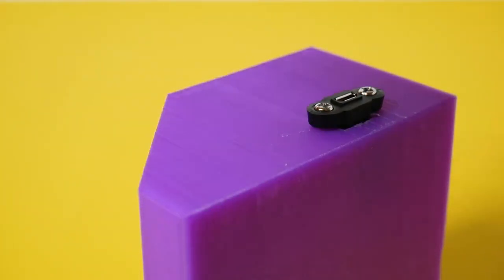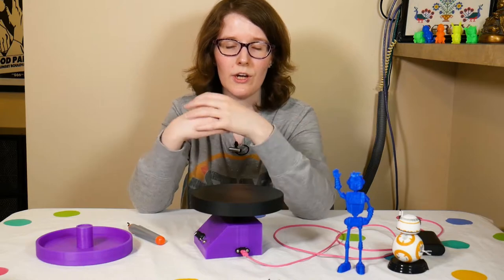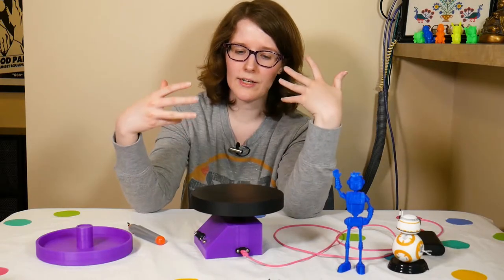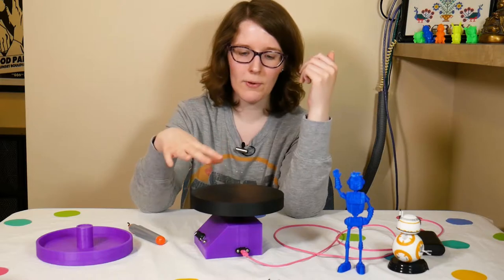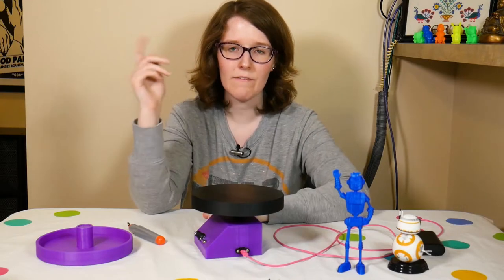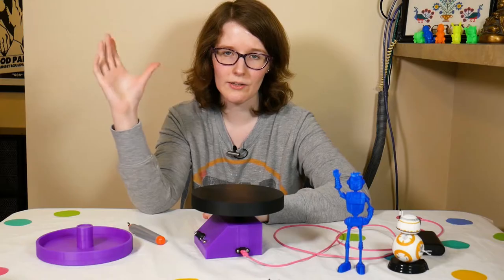The code is written in CircuitPython. I actually did a standalone video just on the code about two weeks ago - it was a bigger video on my process for writing code in general, but the example project I used is actually the code for this project. So if you're interested in seeing step-by-step how I wrote the code, check out that video. I'll link it down in the description and throw up that little card thing.